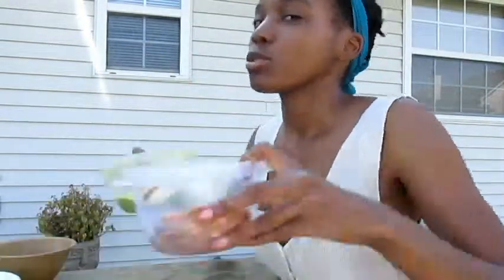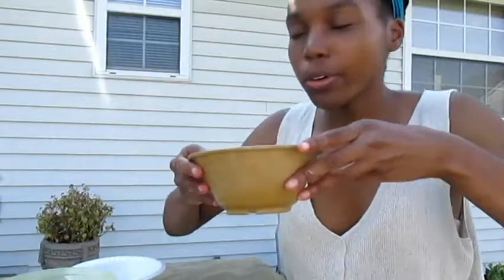Hi, my name is Justice and today we're making banana smoothies. We start with a half a banana, two scoops of frozen yogurt, three ice cubes, and a quarter cup of milk.